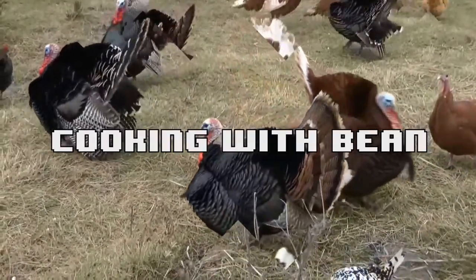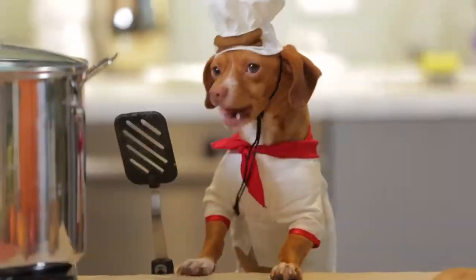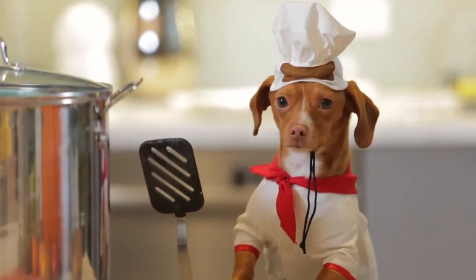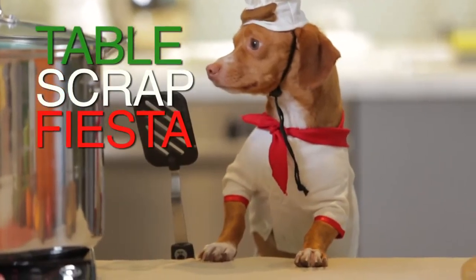Hang on to your spleen, because we're cooking with Bean! Hello! My name is Bean. I'm going to teach you how to cook Thanksgiving dinner, or as I like to call it, table scrap fiesta.